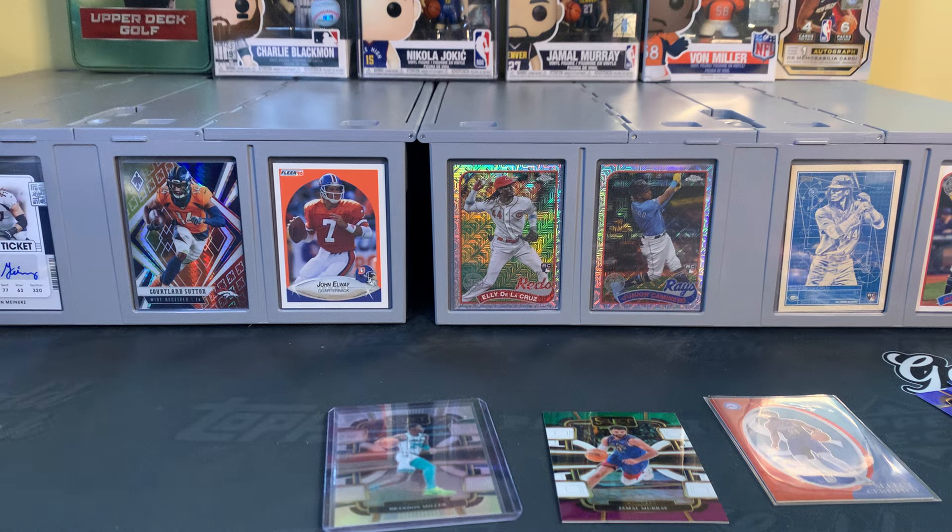Last pack — let's see if we can make up for it here, and then I'll let you know my overall thoughts. Trae Young, Ayton, there's a Grady Dick, and then Damian Lillard with an orange parallel on the back. And that Grady Dick is the premier level base.